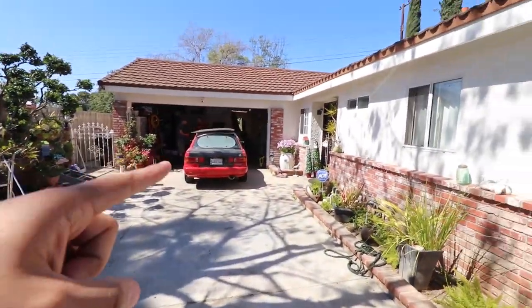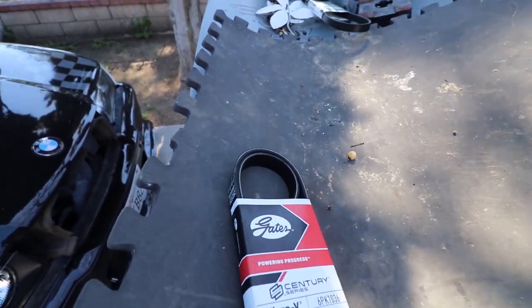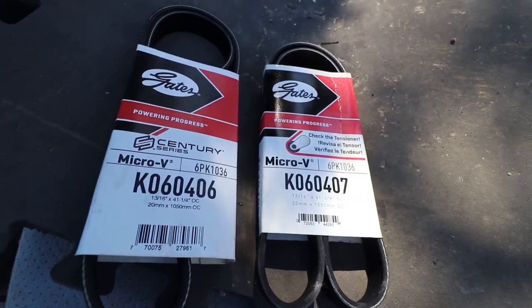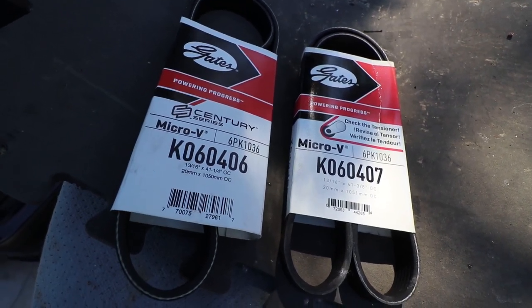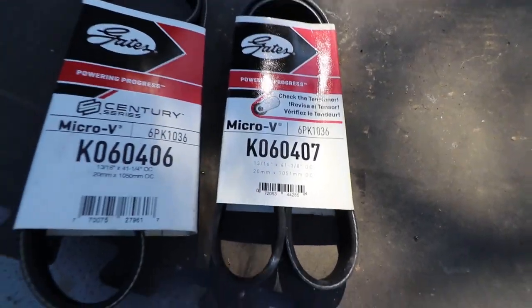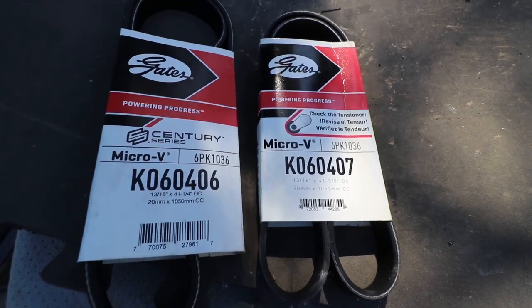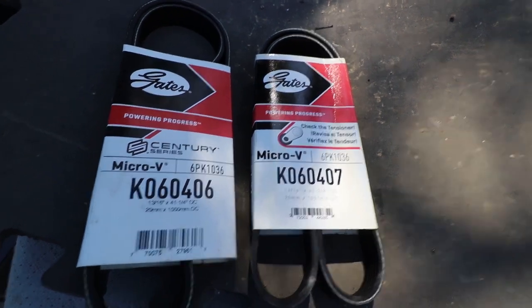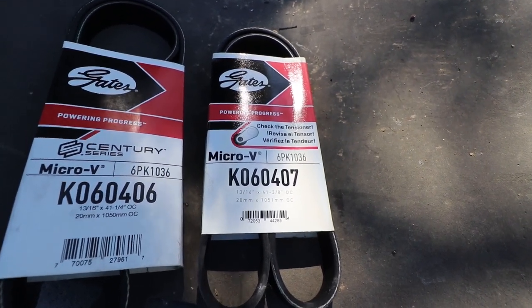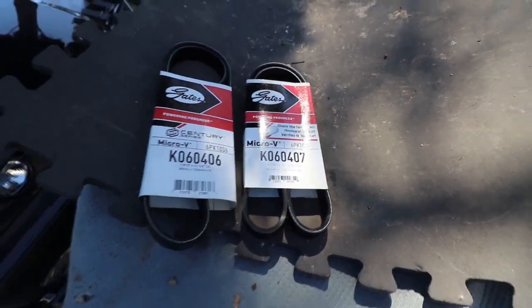Today we're going to install the ATI damper in my P11. I've got one size up from stock and two sizes up from stock. My buddy Kyle Davis in Arizona confirmed that the stock AC belt for his P10 with the VE fit just fine, but it is short. So I got one size up and two sizes up — one of these will be better depending on how much adjustment I can get. I prefer to have at least one to two inches of adjustment; I wouldn't want to be at the bottom of the threads because belts stretch over time and I'd end up having to replace it.